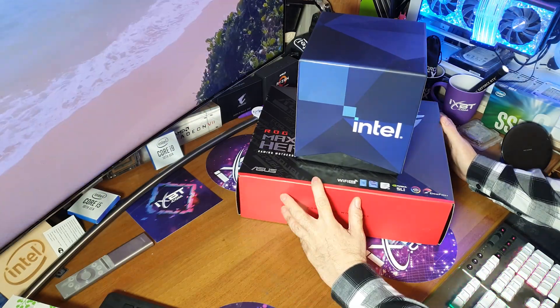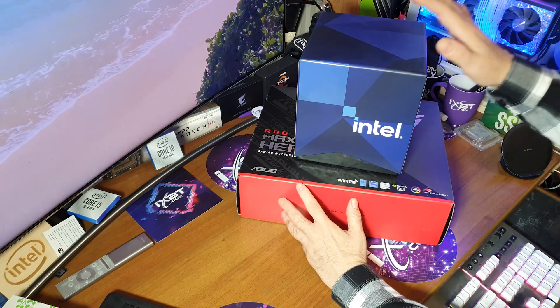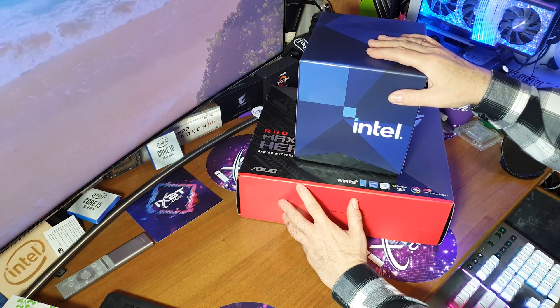Всем огромнейший привет! Это, конечно, Z590, как можно догадаться, поскольку присутствует компания Intel.